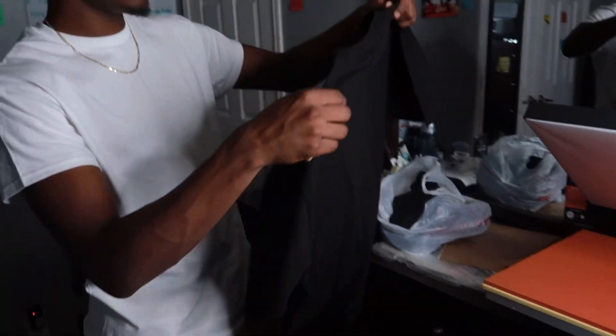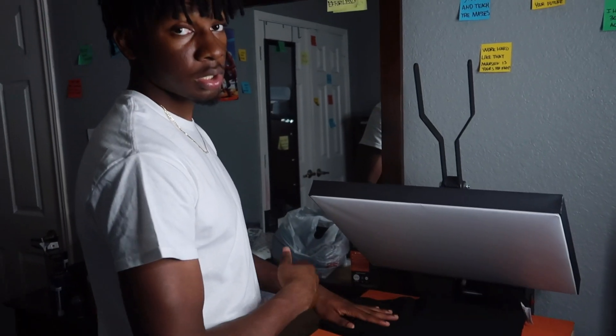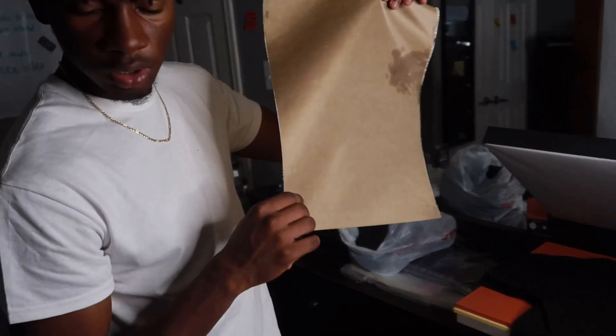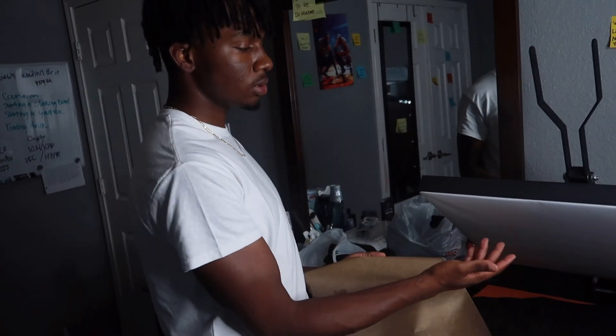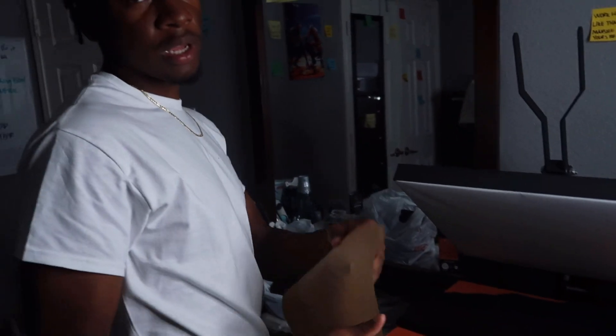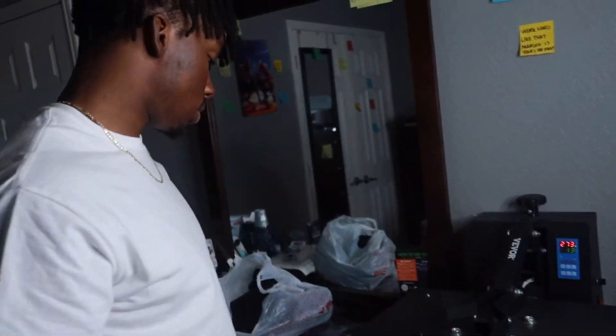One thing I like to do for every single shirt when I make clothes is always heat press it first to get the garment ready. Another thing you will need is a Teflon sheet — basically what this does is it protects the transfers. Since you are using the heat press at around 300 degrees, you don't want that heat cutting too deep into the transfers. Let me go ahead and put this on 300.